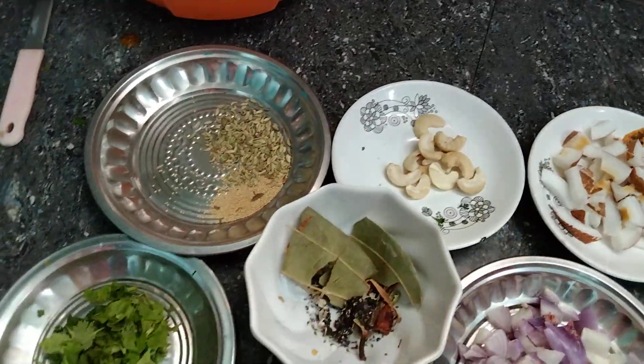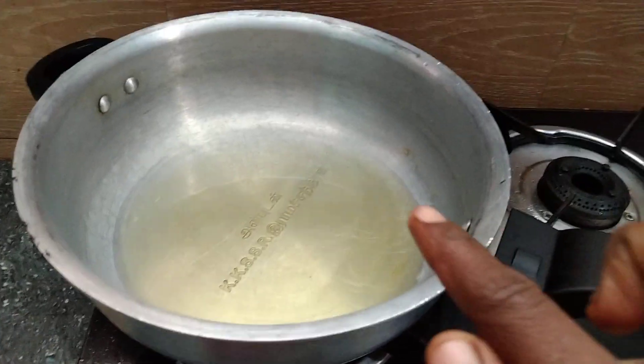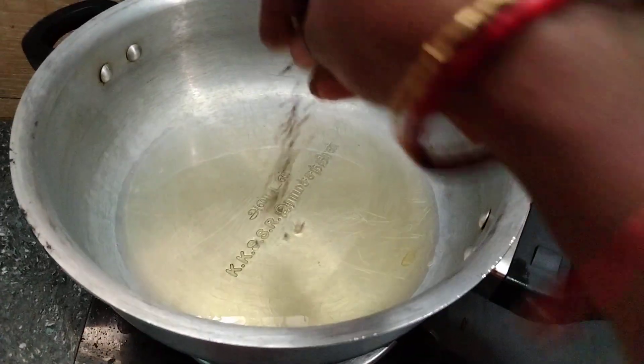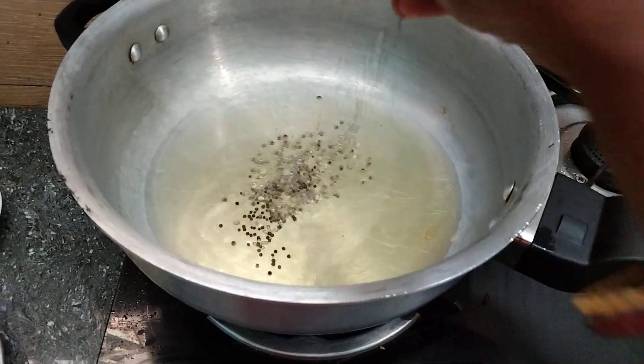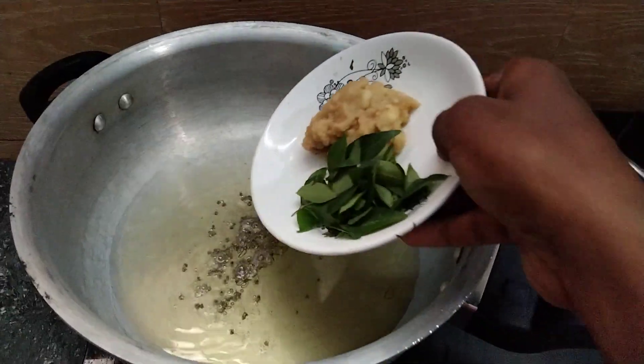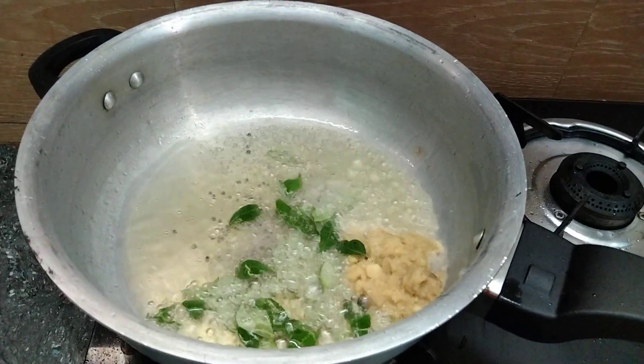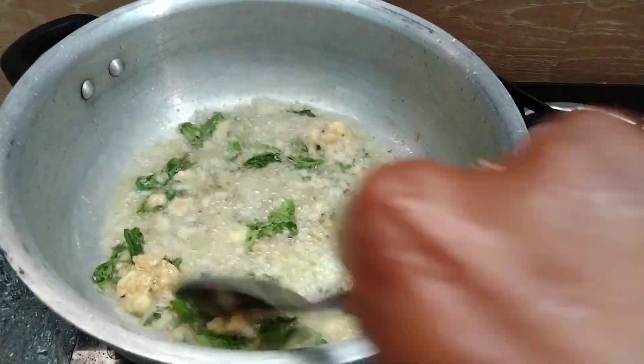We will be able to cook a little bit. Add a little bit of pepper, some salt, and mix together.